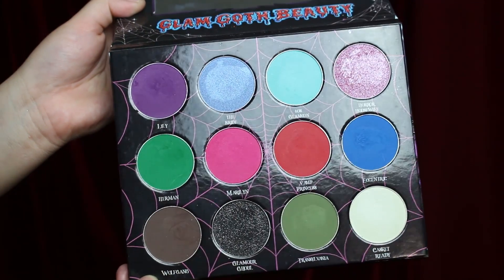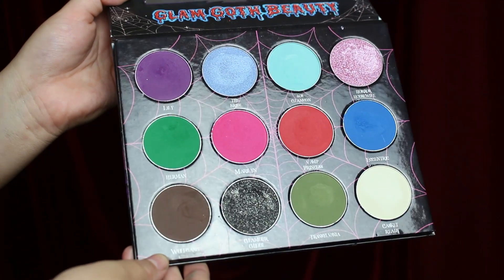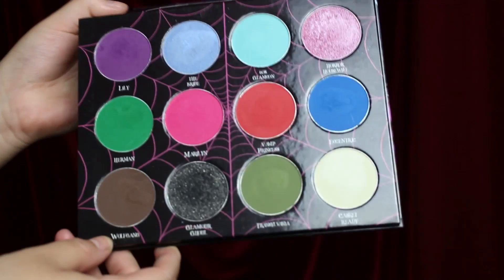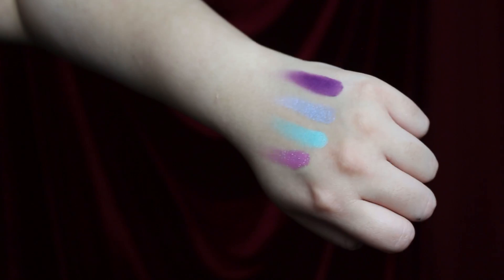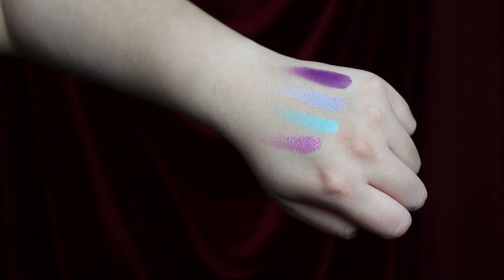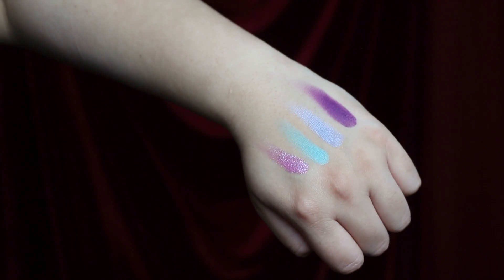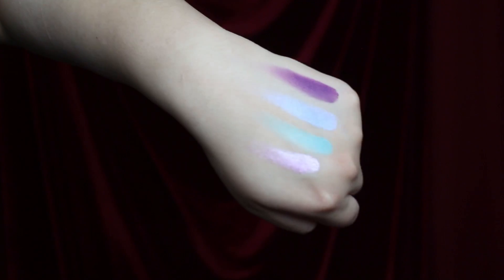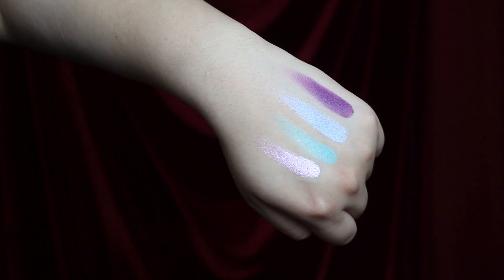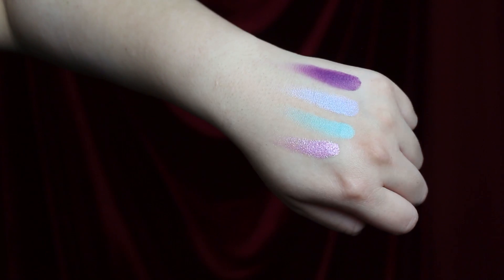Here are all 12 of the eyeshadows. I'm going to reflect them into the light so you can see the sheen on the four different shimmers. Going row by row: Lily is a royal purple with a matte finish. The Bride is a periwinkle with a pearl finish. 60s Glamcon is a robin's egg blue with a matte finish. And Horror Housewife is a really glittery baby pink. I can't choose a favorite, but the one I use the most is Horror Housewife, definitely.